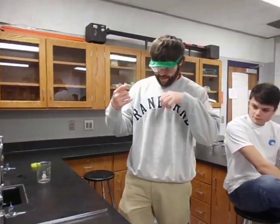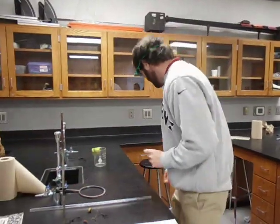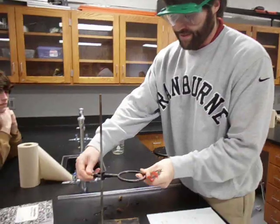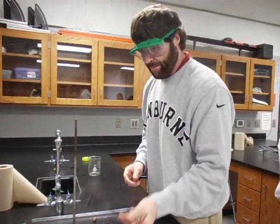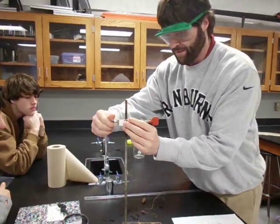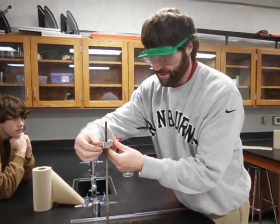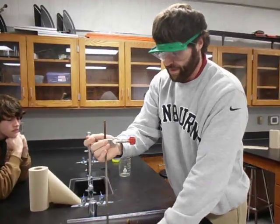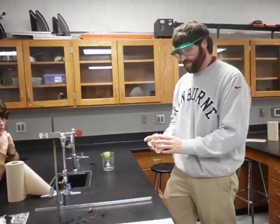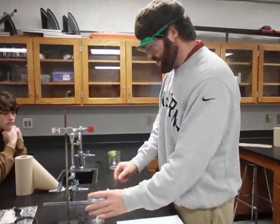Other things you'll need to go get: a ring stand, a burette clamp, and a 250 milliliter beaker. I'm going to put the burette clamp up here and twist it so I've got some room off to the side. Then I'm going to set the 250 milliliter beaker underneath that.